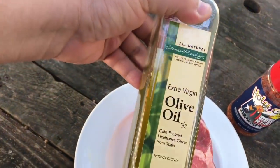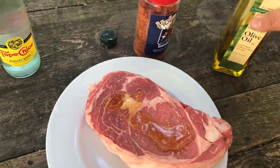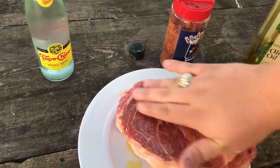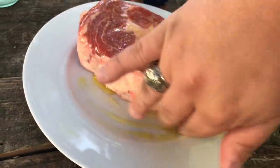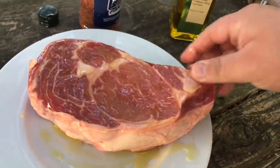A little bit of olive oil. I almost blew the whole thing — I forgot to get the most important ingredient: Topo Chico. It's good. Anyway, back to the meat. Just a little bit of olive oil — that might have been too much, but it's okay. Pro tip: make sure you get that fat right there, because that's going to be the most delicious part of the steak.